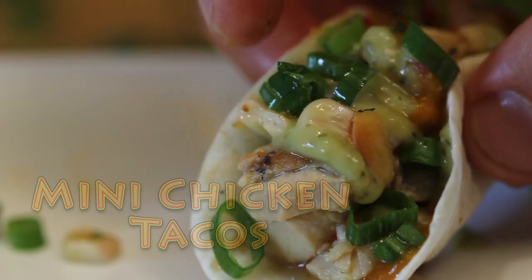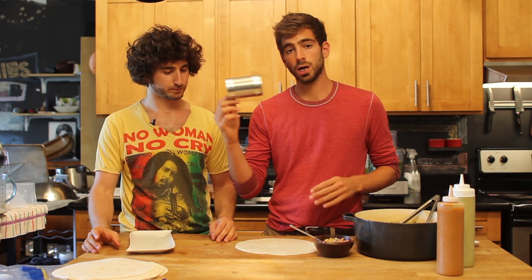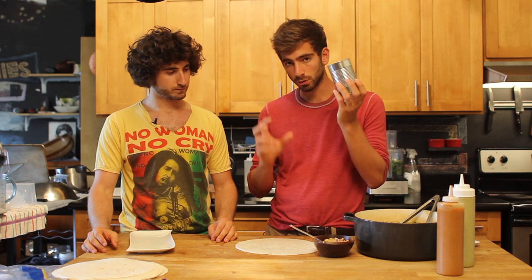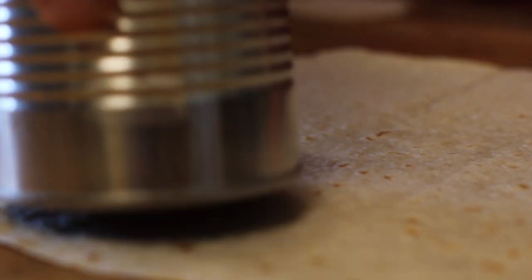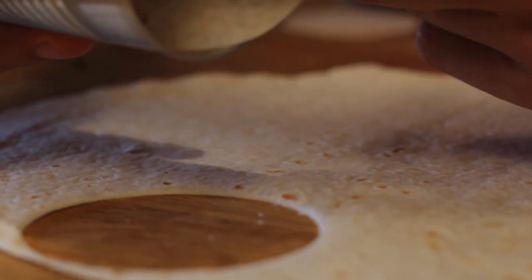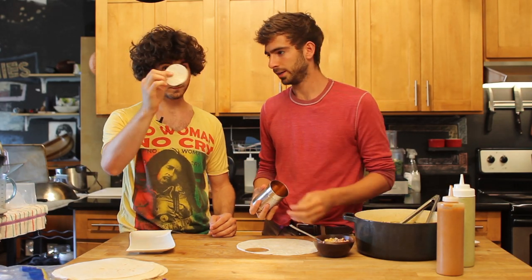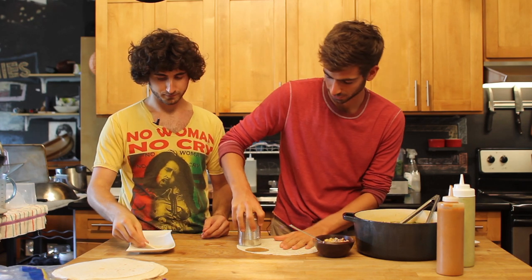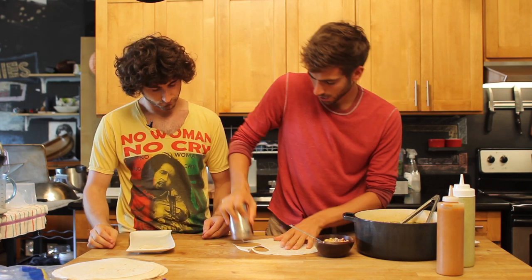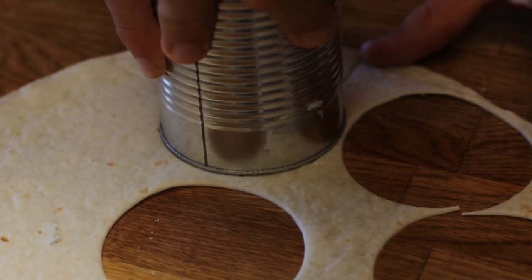What we do is we take these large flour tortillas — really you can buy any size — and you cut little rings out of them for little mini tacos. I found that an empty can works great; you just press it right in there. Out of one of these tortillas you can probably get six tacos.